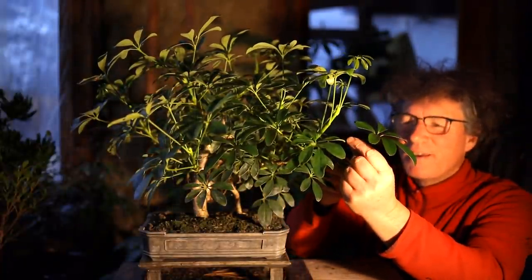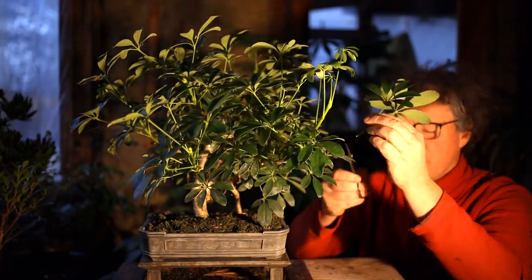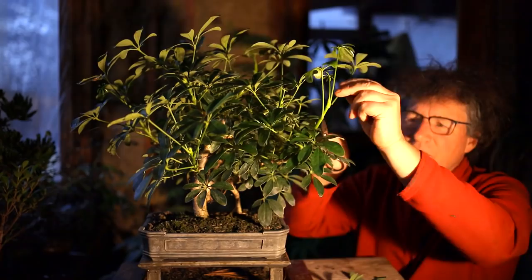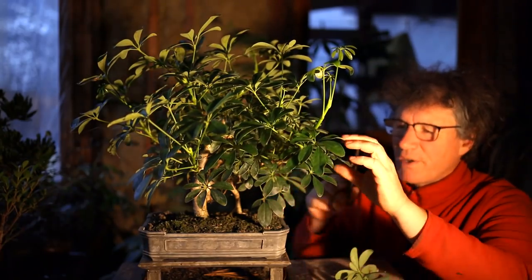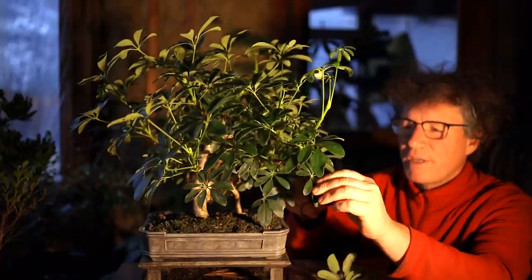So I just prune off each leaf one at a time. This tree's been growing all summer, so it's full of vigor and it should recover quickly from this leaf pruning operation.